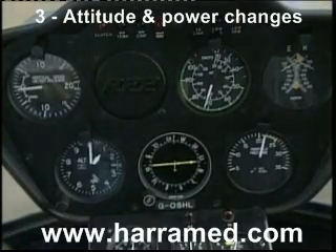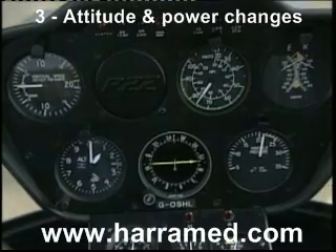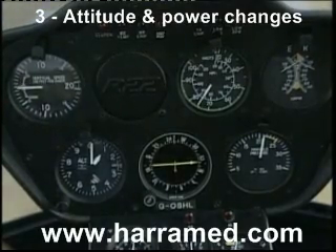Let's have a look at the effect of power changes on the instruments. First, note the height: 1,000 feet. Note the manifold pressure: 21 inches.